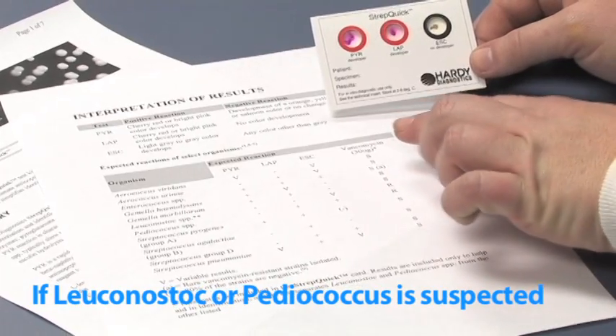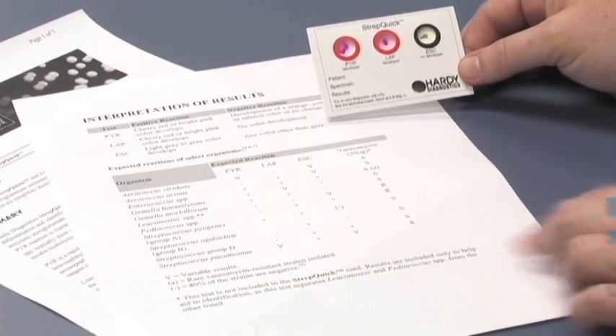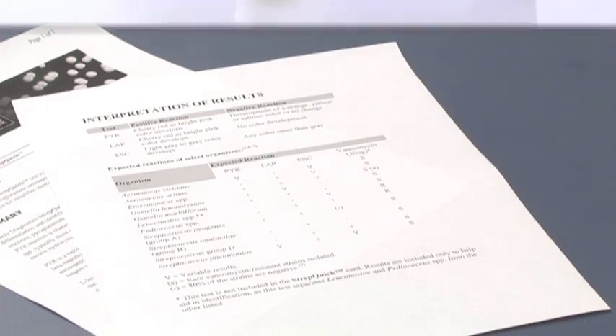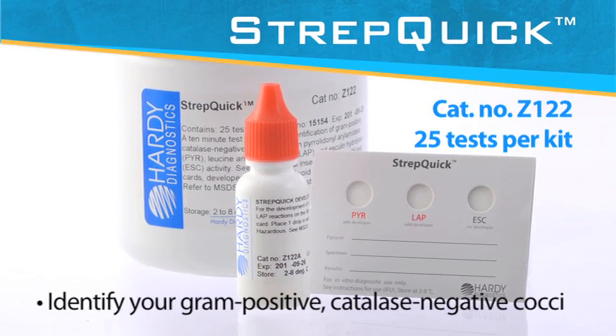If leuconostoc or pediococcus is suspected, it is advised to also do a vancomycin susceptibility test. This test is not included with StrepQuick. Please be sure to carefully read the technical insert for more information on the procedure.